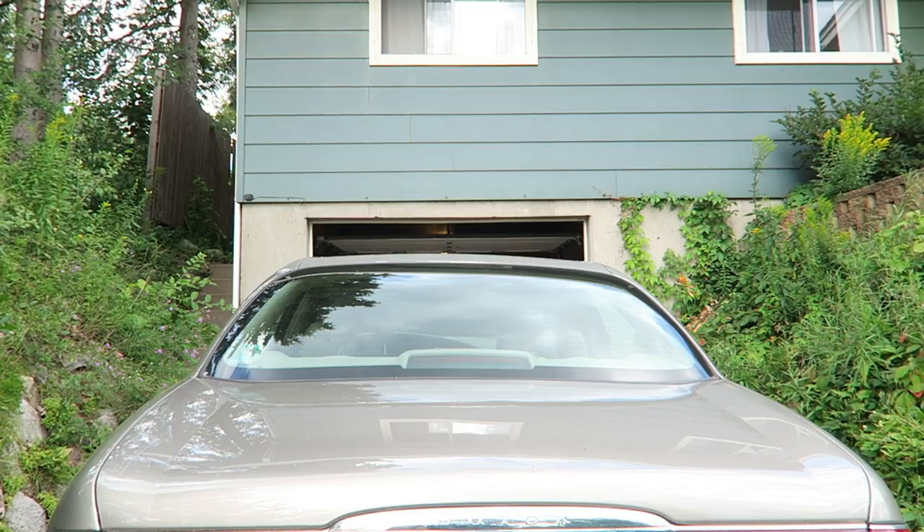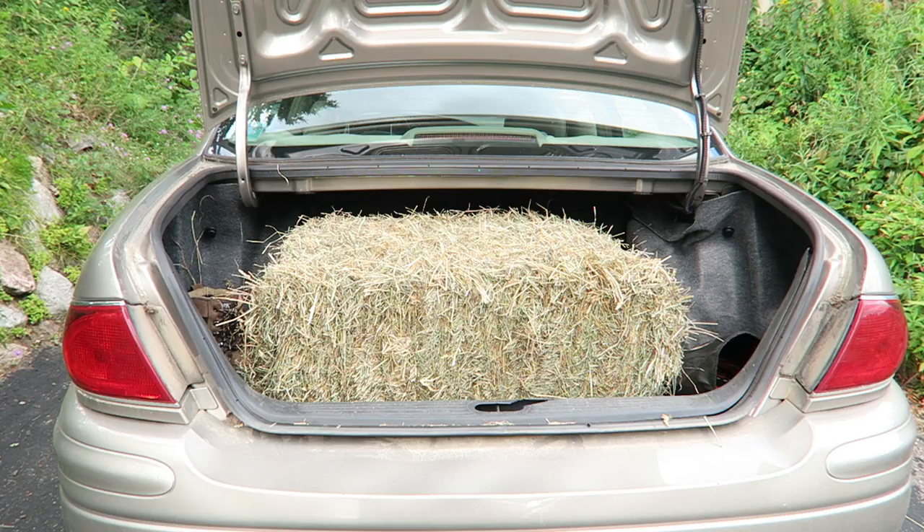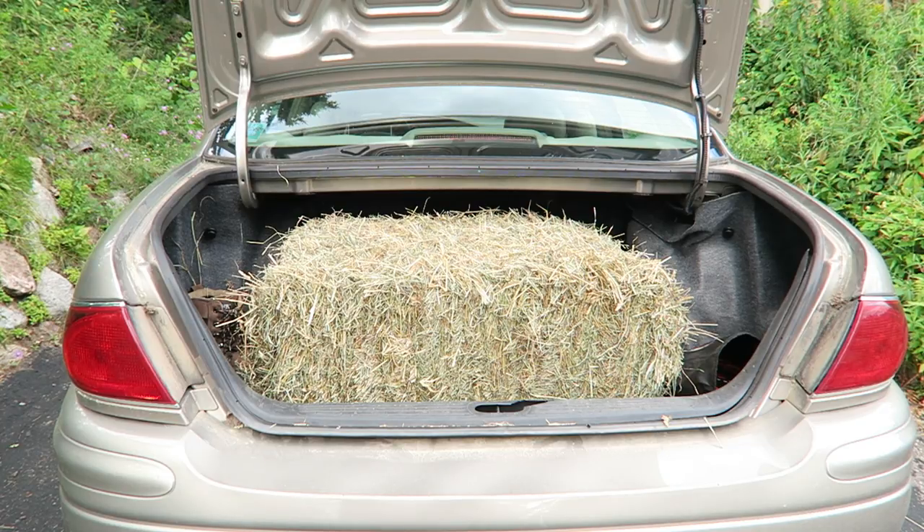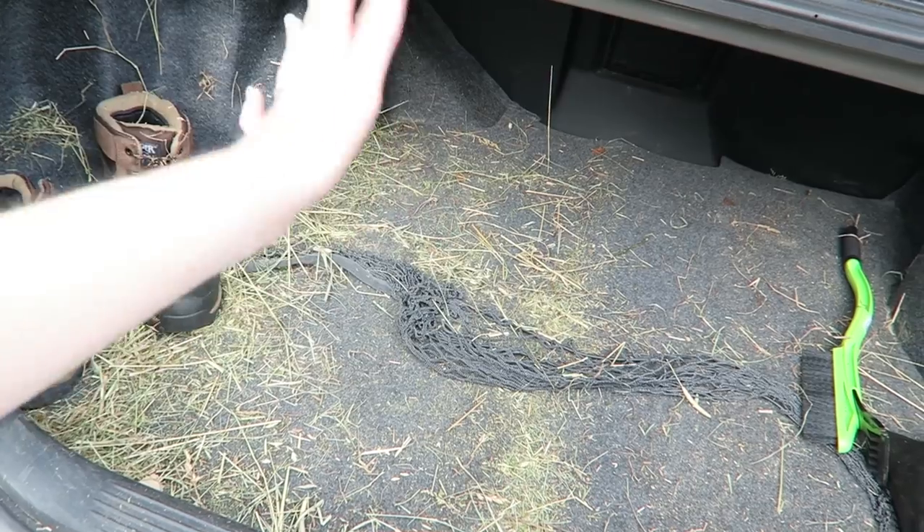I'm gonna go ahead and get it out of my car, which is why you're looking at the back of my car right now. I'm kind of in the process of finding a new hay supplier, so I've been trying a ton of different bales from a ton of different farms. This is the next one I'm trying, so I'm gonna open it up and see what it looks like. It's always hard to tell from the outside because there can be a lot of browning even if the inside is green.